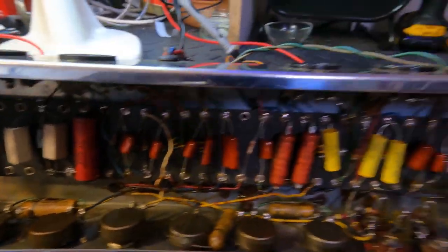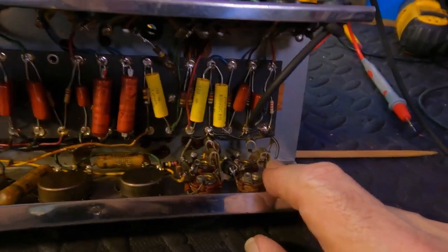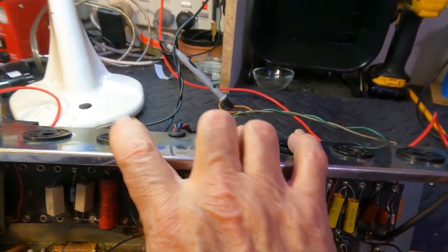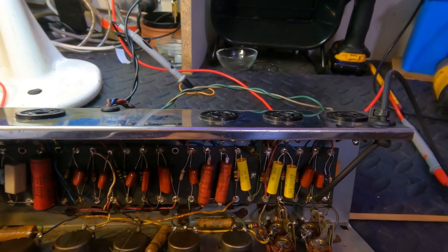My next job is I'm going to clean all the pots, service all of these sockets, put the tubes back, then bring the power up and see if that oscillation problem has been resolved by replacing that tube.